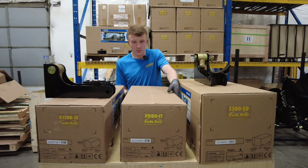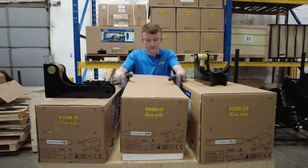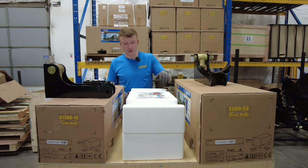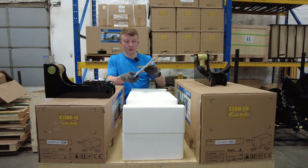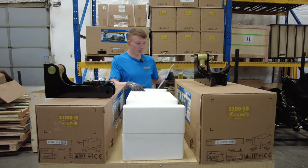We'll open up the box of this X2100 model. The styrofoam boxes come in two halves. In the top half, don't forget your operator's manual from Auger Torque — it has everything you need to know about the drive unit inside.